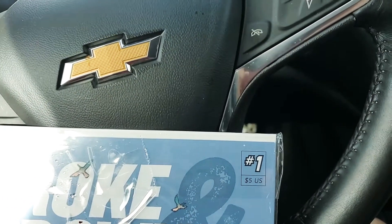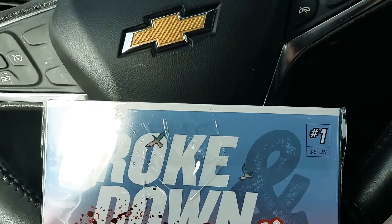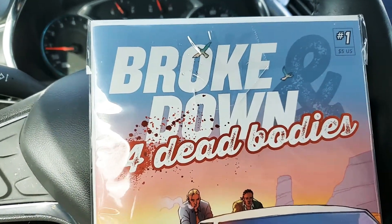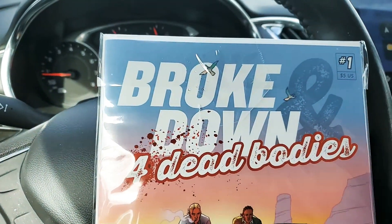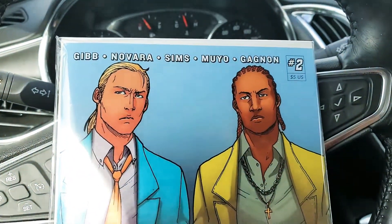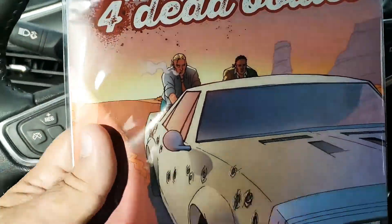Hello everybody, it's your boy El Guapo and I am doing my horrible imitation of your boy Zach from inside my car. The reason I'm here is because I just received my copy of Broke Down and Dead campaign on Kickstarter. This is issue 1 and 2, written by my friend Travis Gibb, and we're going to open this up and take a look at it.